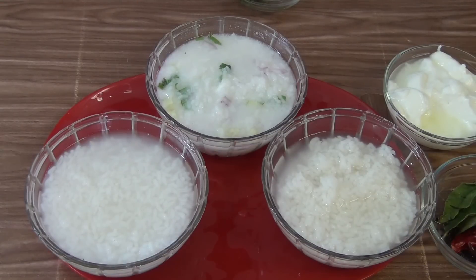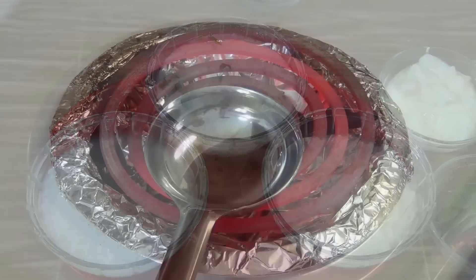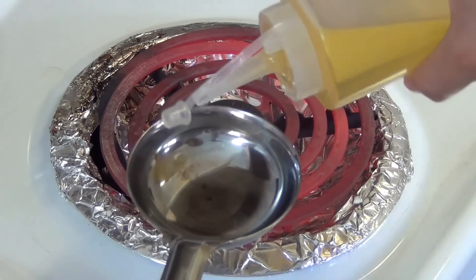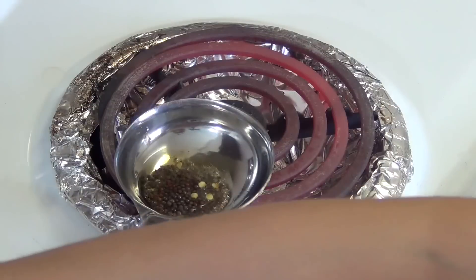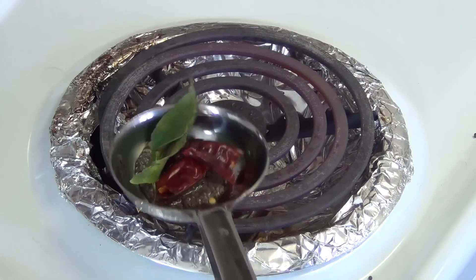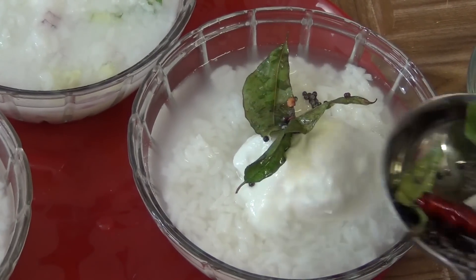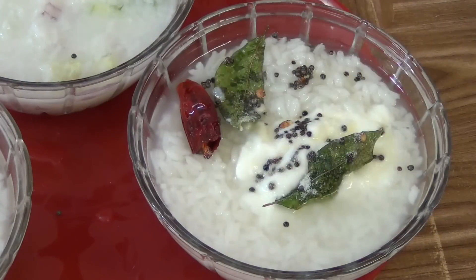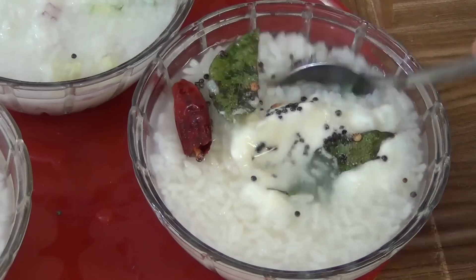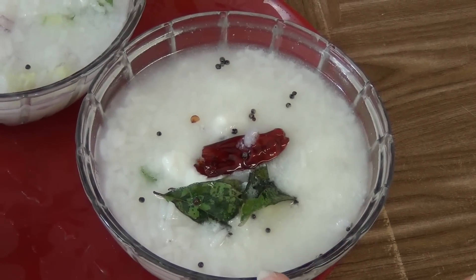The third one, I am going to make cod with mustard chonk rice. For this, put the cod in this bowl. To prepare the mustard chonk, heat a little pan, add some oil to it. When the oil heats up, put the mustard seeds, dry red chilli and coriander leaves. The chonk is ready. Now add it to the rice and put salt to taste. Now mix it. The cod with mustard chonk pakhada is ready.